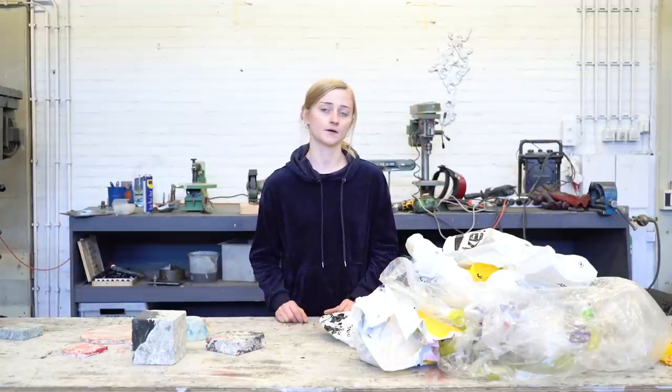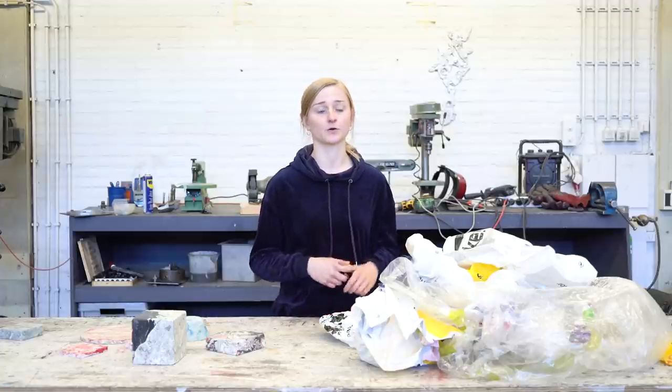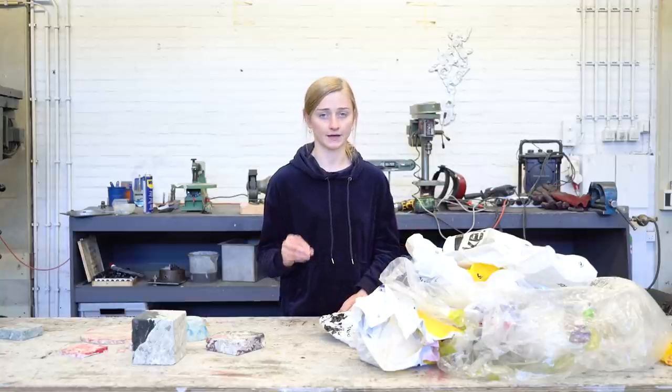If you already have your plastic bags ready, now we need to find a mold. Here we are using metal molds because they are very strong. But you can use whatever material or whatever shape you want — it's up to you. Just make sure that it's strong enough.